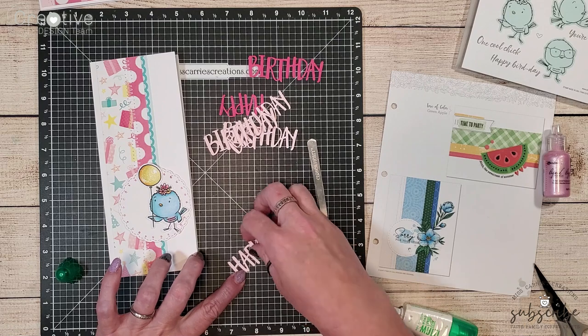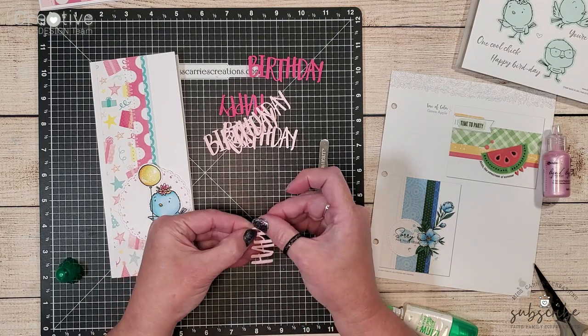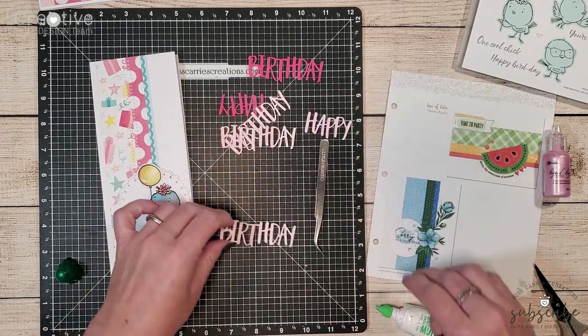So I've cut out the sentiment multiple times out of ballerina cardstock so that I can layer all of those together to create a little bit of dimension on my card.